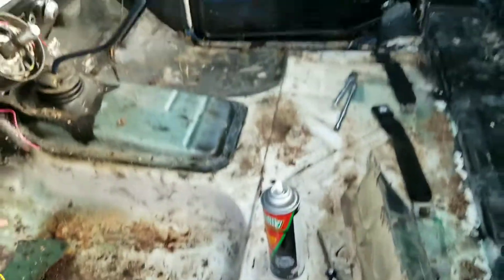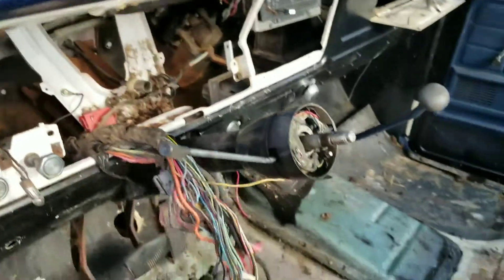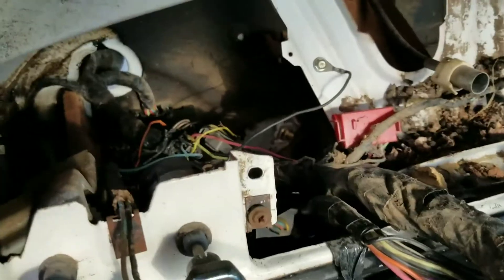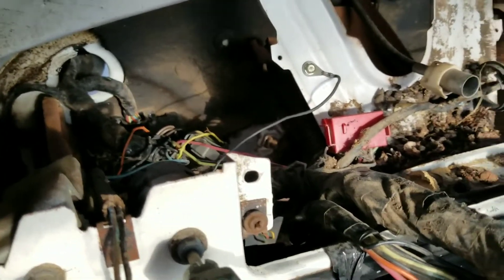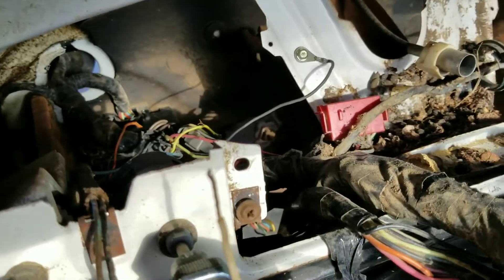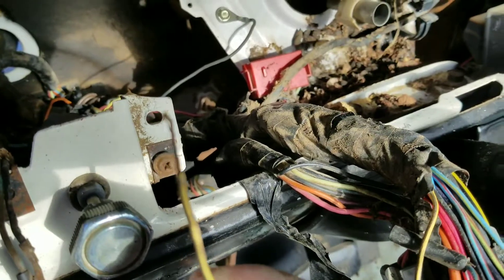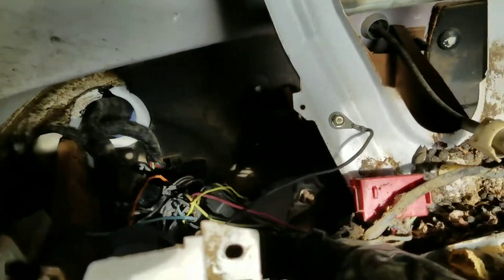Letting y'all know where I'm at on the truck — got the dashboard completely torn apart. I'm going to redo most of the wiring, but some of it's still good. You can tell rats chewed on a lot of the wiring in here.